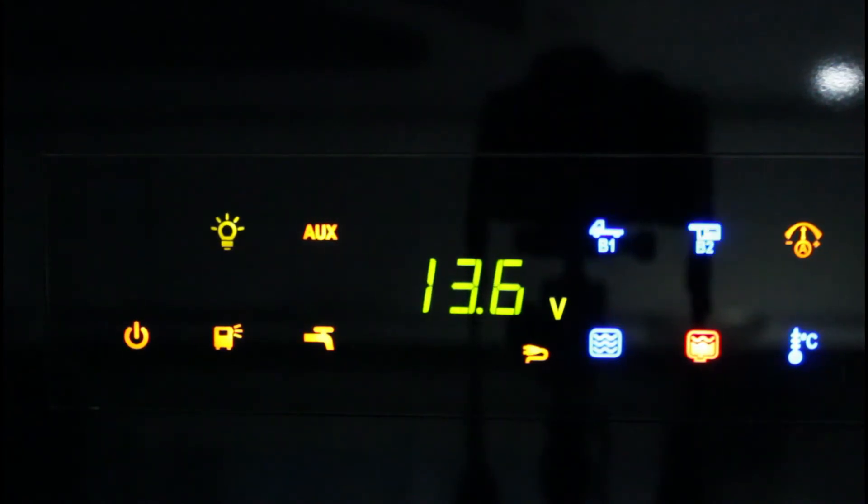Durante il viaggio le due batterie del camper si ricaricano. Quando quella del motore ha raggiunto la carica massima, si ricarica la batteria dei servizi 12V.